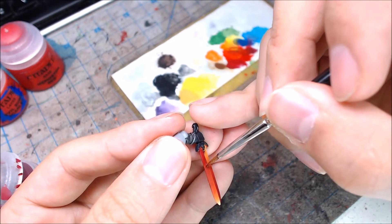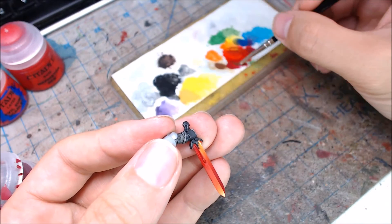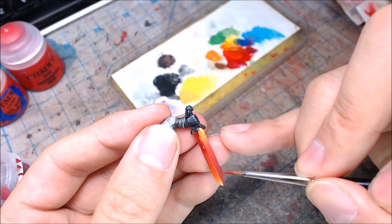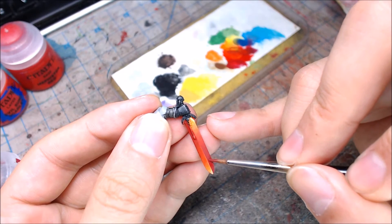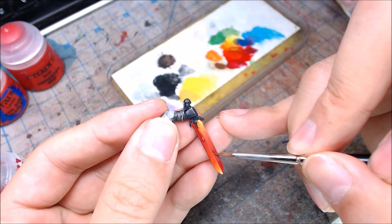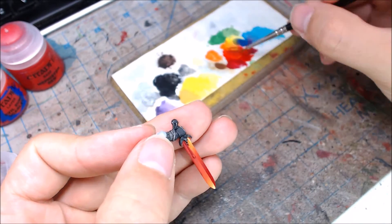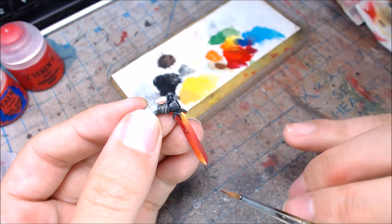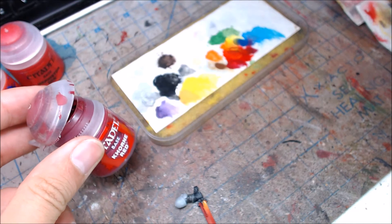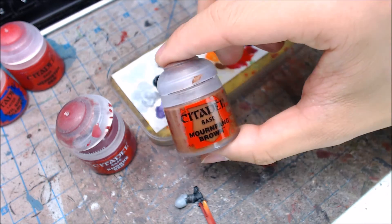To really accentuate the edges, I'm going to come back in and add white — Ceramite White, White Scar, or Vallejo White, any pure white you have. Instead of painting the pure white directly, I'll mix it a little bit with the yellow so there's still a hint of yellow on the piece, and then I'll just catch the edges. That's all we want — we don't want any more than that. By adding that white, we're making it seem like the weapon is hot, because the hottest point of a flame will be white. Just a touch of white.